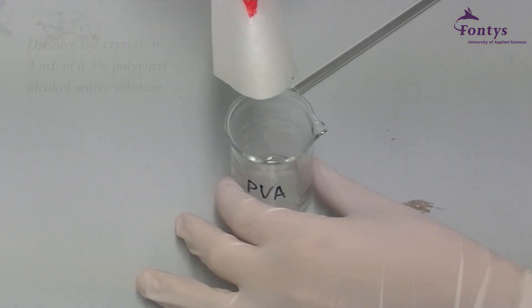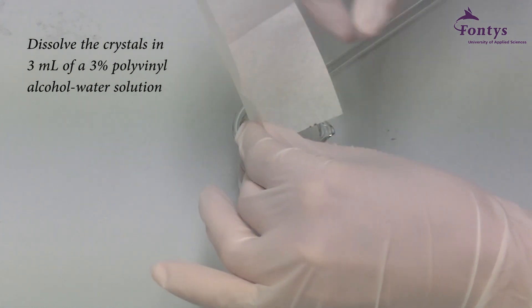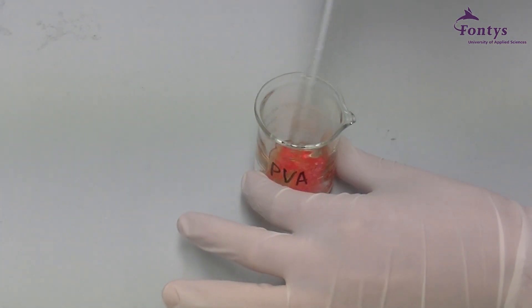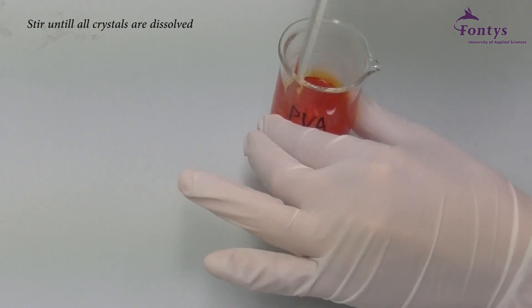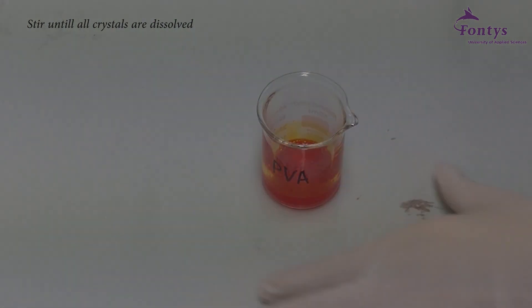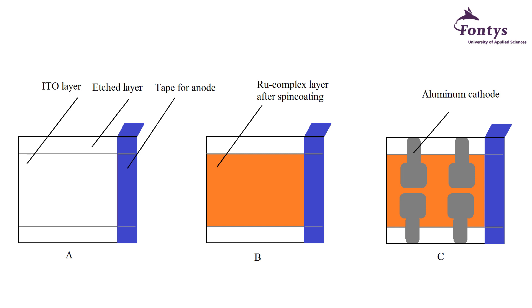When everything went right so far, you've obtained beautiful orange crystals. Dissolve these crystals in 3 milliliters of phenyl alcohol and stir the solution till all crystals are dissolved. After spin coating, the substrate should have a thin ruthenium complex layer, as illustrated in figure B. The substrate will be finished by vaporizing an aluminum cathode on the substrate, as seen in figure C, demonstrated in step 5 of this video.